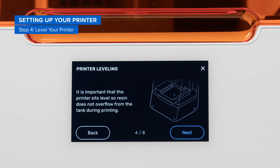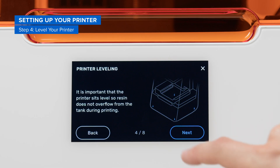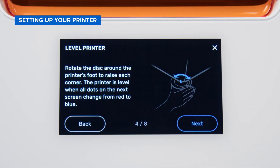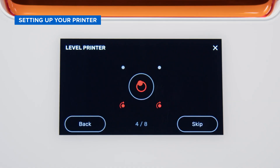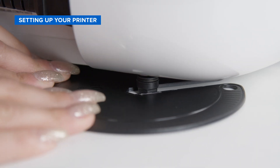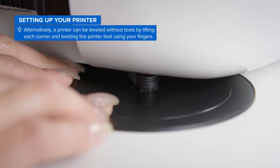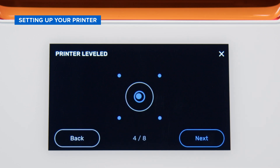Next, on the touchscreen, you'll be prompted to level your printer. This step ensures that your printer is as accurate as possible and will require the leveling disc, included with the accessories in your foam insert. If your printer is already perfectly level on your desktop, all four printer feet will appear as blue on the touchscreen. If not, your printer will automatically indicate which printer feet require adjusting — they will appear as red. To level your printer, slide the leveling disc under the printer foot marked in red and rotate it in the direction indicated on the touchscreen. Once the printer foot has been adjusted to the appropriate height, the red dot will turn blue and you'll be able to move on to the next step.